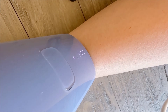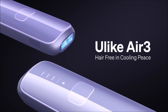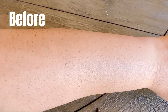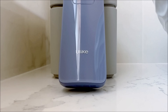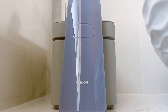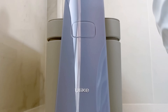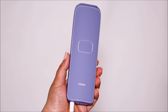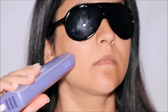IPL is usually done by a professional in a professional setting — until now. Now we have a home-based IPL, and I was lucky enough to try the Ulike to see visible results in less than three weeks. This is the IPL handset, called the Ulike Sapphire Air 3. It's FDA cleared and recommended by dermatologists — a handheld IPL device, super sleek with Sapphire ice cooling technology for painless hair removal.